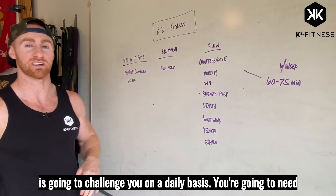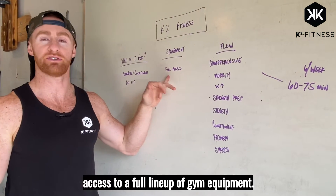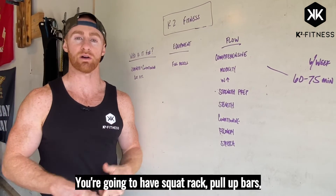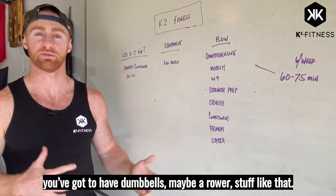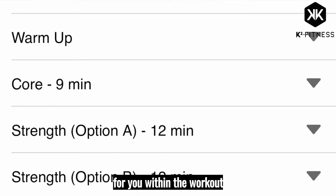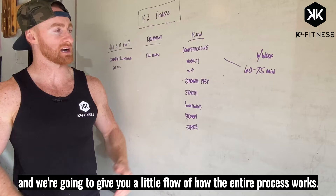This program is going to challenge you on a daily basis. You're going to need access to a full lineup of gym equipment — a squat rack, pull-up bars, dumbbells, maybe a rower, stuff like that. You'll always have different options within the workout, and we're going to give you a little flow of how the entire process works.